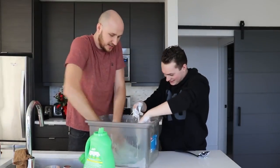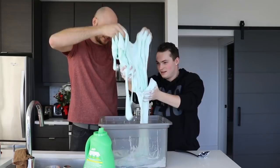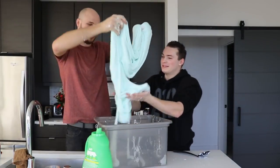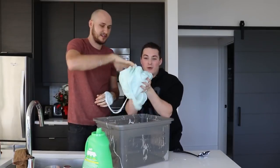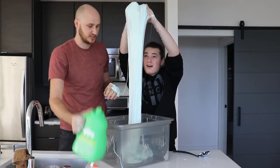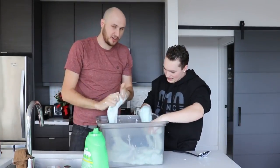I think it might slide better because it has more laundry detergent — it sticks together better. We're going to mix it more. How much do you think this weighs? Like 10 pounds? Feel it — at least 20 pounds! This is at least 20 pounds because we put a lot of laundry detergent.